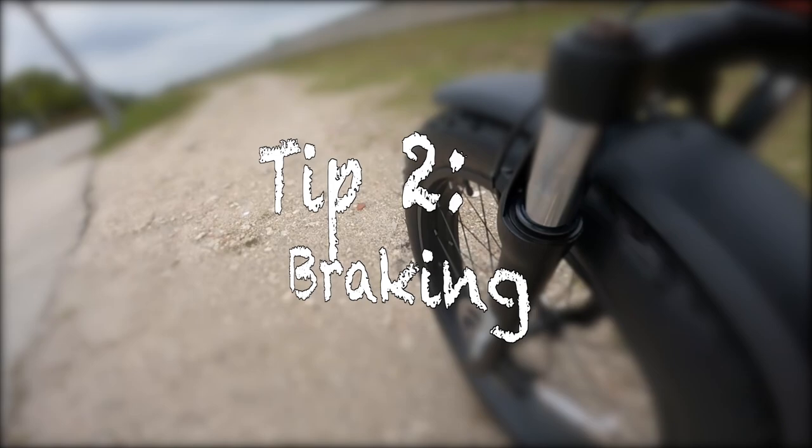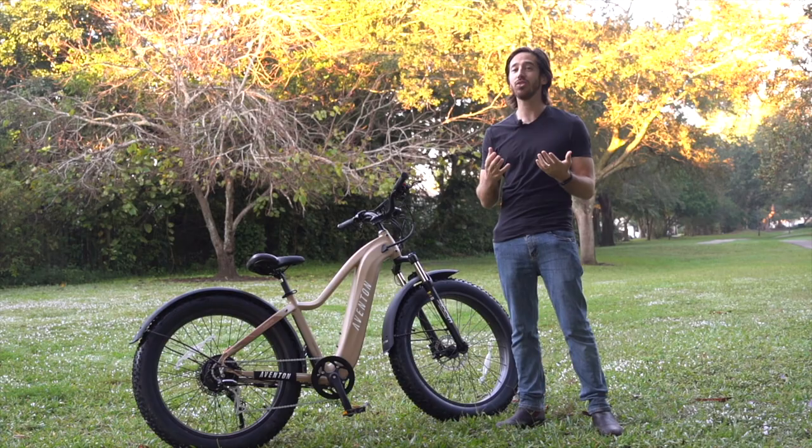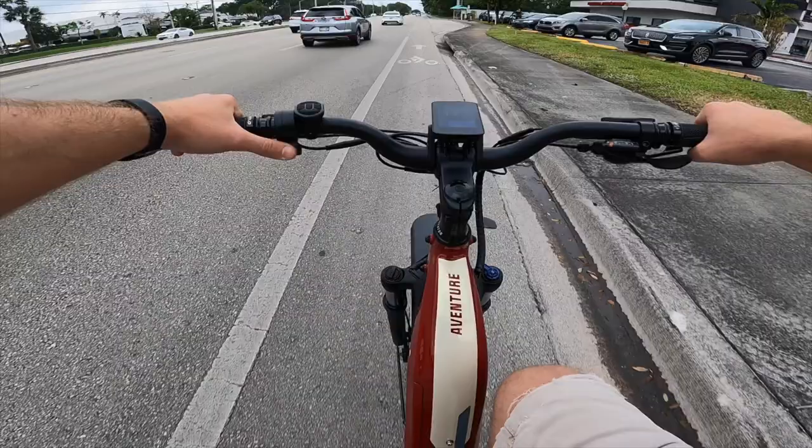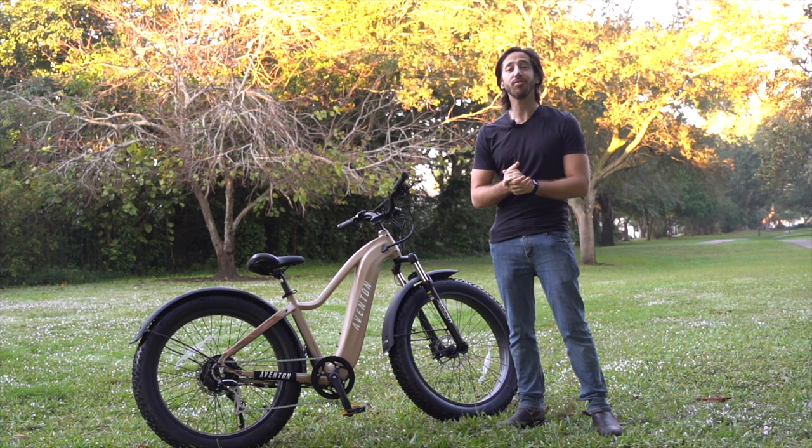Next up, let's talk braking. Here's what I'm going to recommend: go with two-finger braking or even one-finger braking. A lot of people make the mistake of using all four fingers on those brake levers. That might be fine for casual bike-lane riding, but when you head off-road and you need more control of that handlebar, you're going to want to keep more fingers wrapped around the bars and end up with fewer fingers for brakes. Generally I find myself doing two-finger braking while off-road and one-finger braking while on the street.